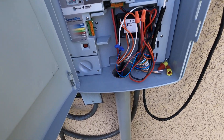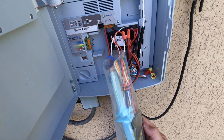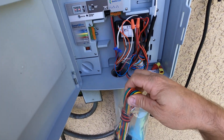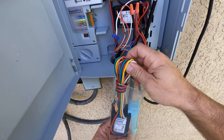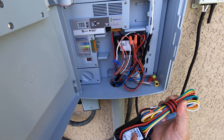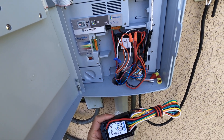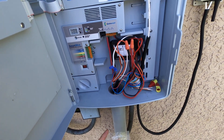Hey there, this is David with Weathermatic Tech Services, and in this tutorial we're going to cover how to program a multi-station decoder. It's pretty much the same as programming a single station decoder, as we don't have to program the outputs for the second, third, or fourth. With this decoder, all we have to do is program the first output, and then automatically the system is going to program the remaining outputs in numerical order.